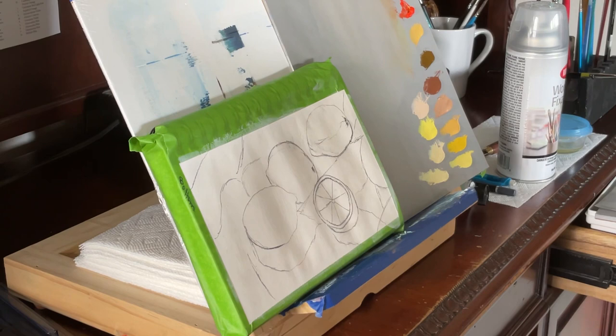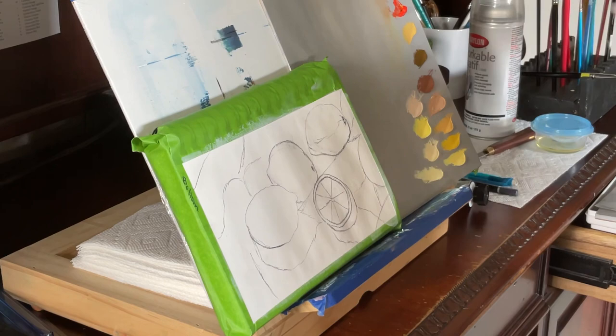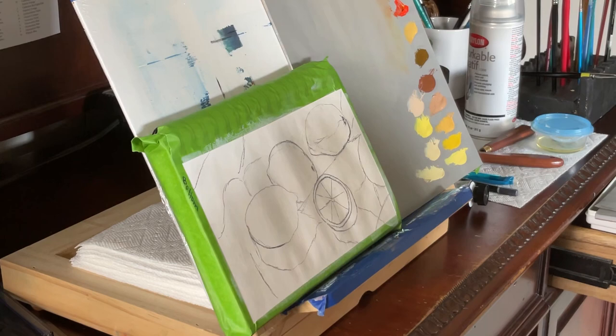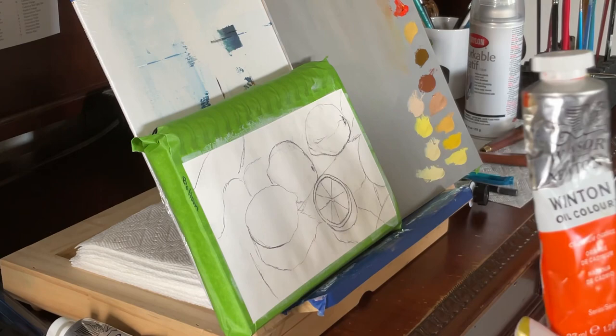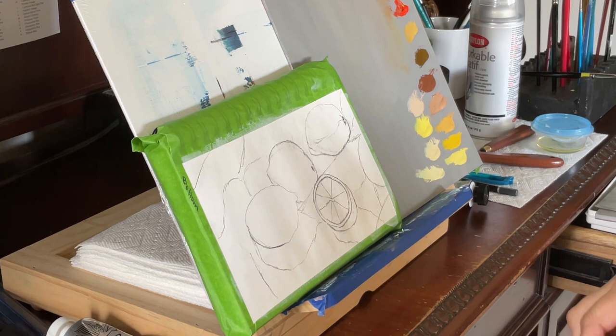Hi guys, good morning! Thanks so much for joining me again. In this video I'm going to be doing something completely different today and I want your opinion. I want to show you — I drew it and then did the workable fixative so the painting would go on top and not mix with the charcoal. The colors I've been using are titanium white, cadmium yellow, cadmium orange, cadmium red, and ivory black — that's the only color I used for this painting.